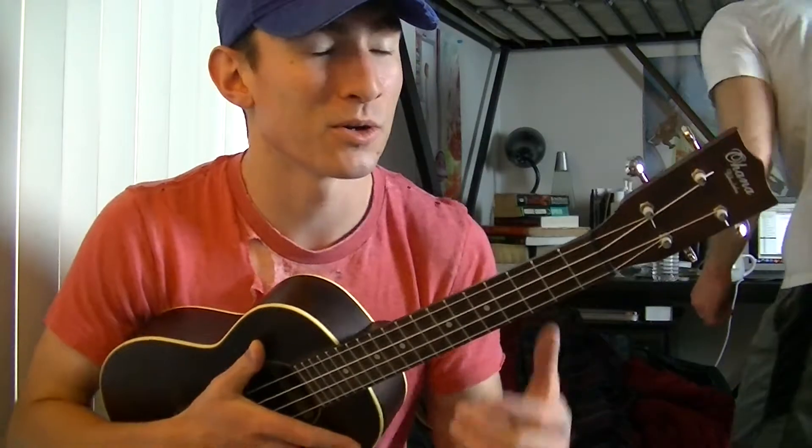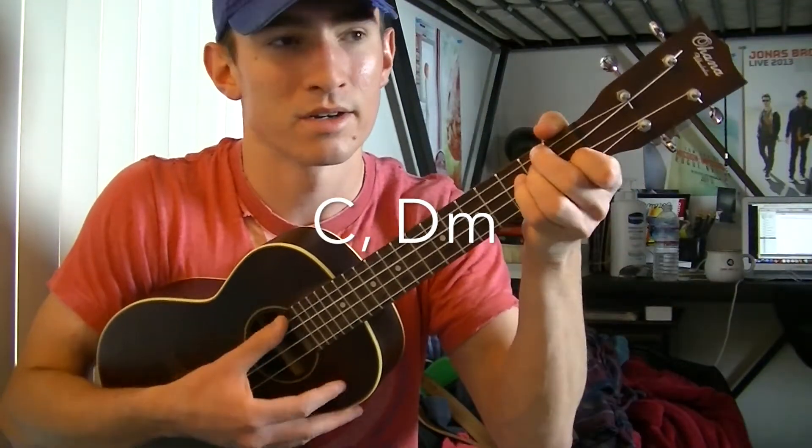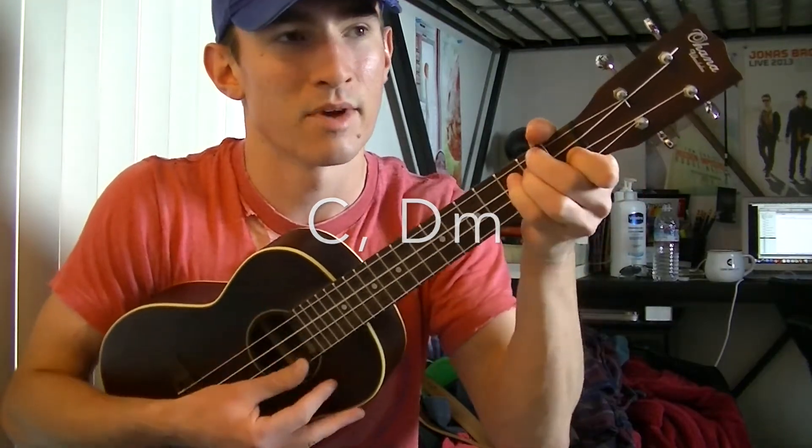Then you're going to go back into the second verse, but it's the same chords as the first verse. And the chords for the bridge are just going to be a C and a D minor.